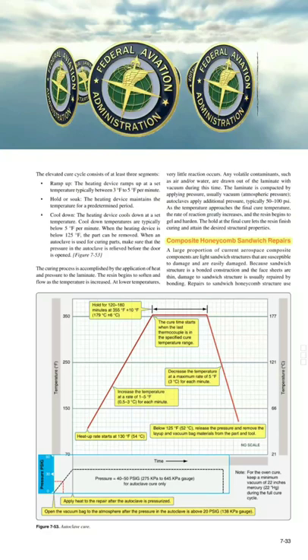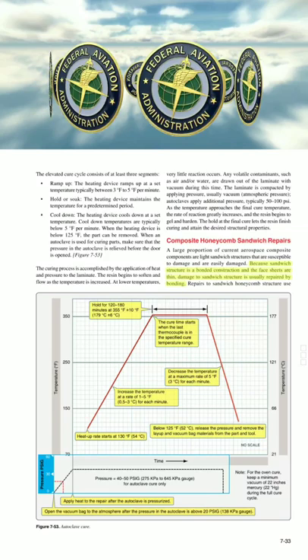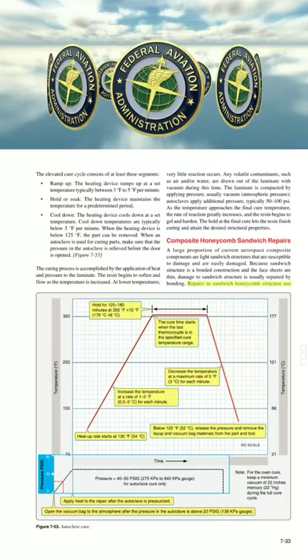A large proportion of current aerospace composite components are lightweight sandwiched structures that are susceptible to and easily damaged. Because sandwiched structure is a bonded construction and the face sheets are thin, damage to sandwiched structure is usually repaired by bonding. Repairs to sandwich honeycomb structure use specific temperature, pressure, and cure cycle requirements.